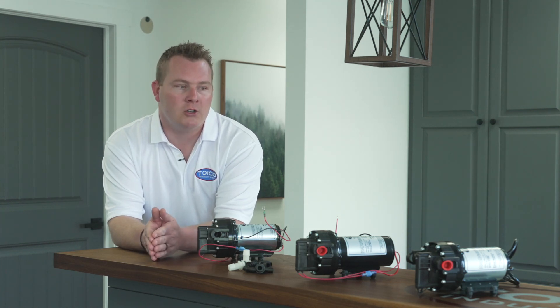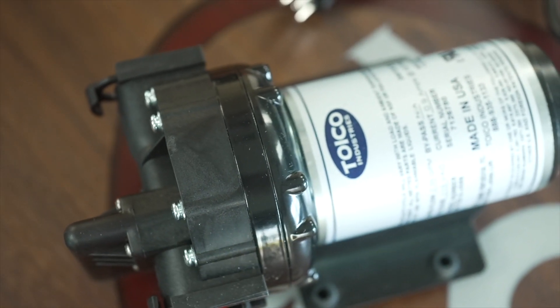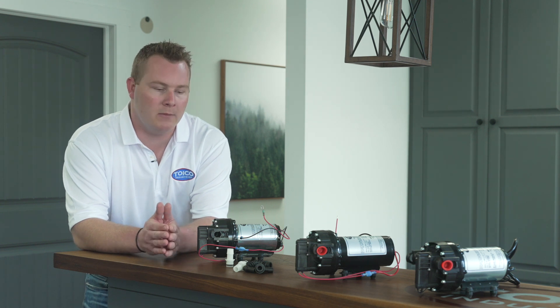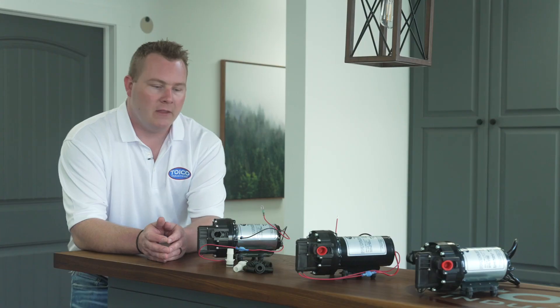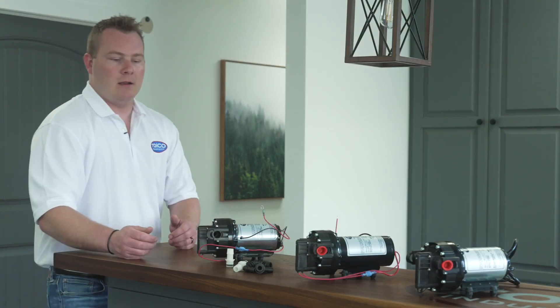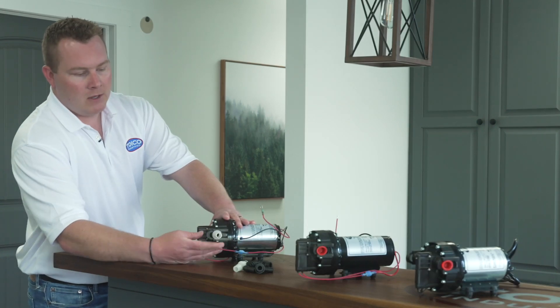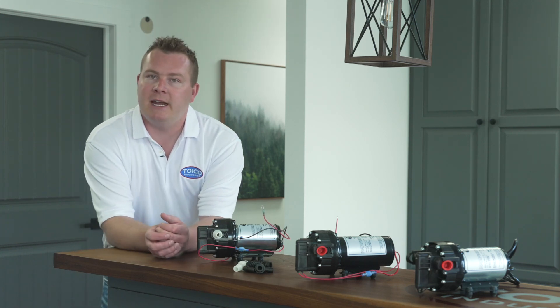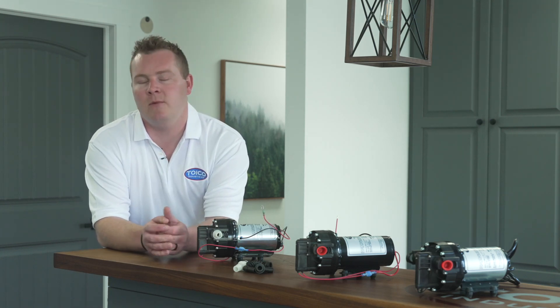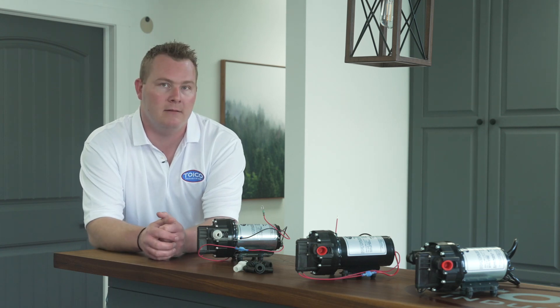It has a one-year manufacturer warranty, although it doesn't cover water damage. When you go to purchase this water pump, take special note that the fittings are not sold with the pump — that's just because we have more variations and combinations than a Rubik's Cube on a Ouija board. To install them, you just push them in, lock it shut, and that's it. We have straight fittings, 90-degree fittings, anywhere from three-eighths to three-quarter inch, and pipe thread fittings.